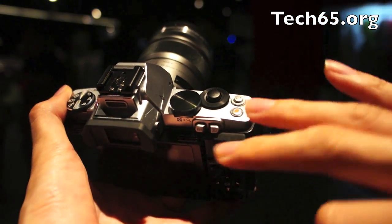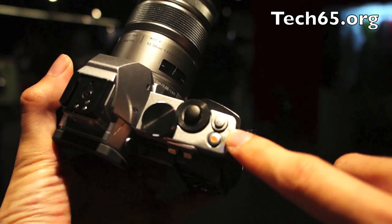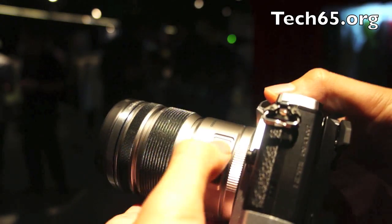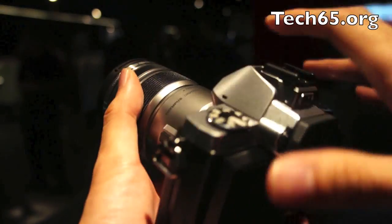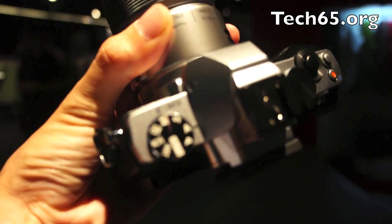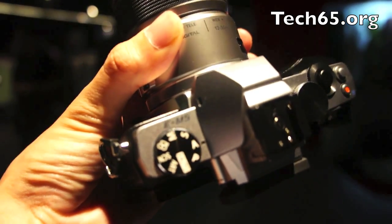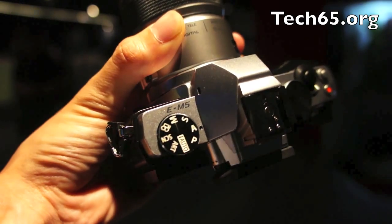The camera also has three customizable function buttons — one over here, one up here, and one on the lens itself, assuming the lens supports it. With these three buttons you can change three settings on the fly just with the controls. And of course you've got a mode dial over here with the usual modes — M, S, A, P, as well as auto, scene, and video.